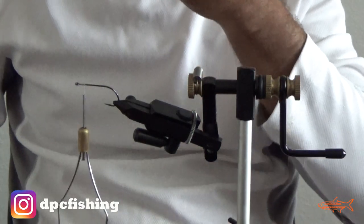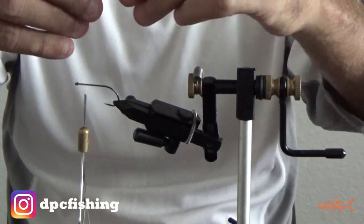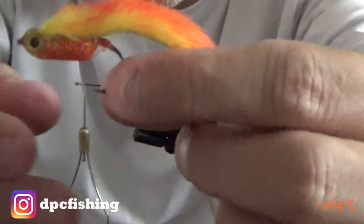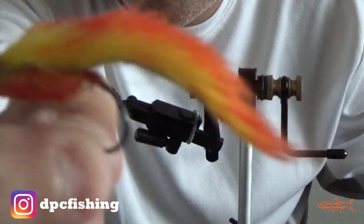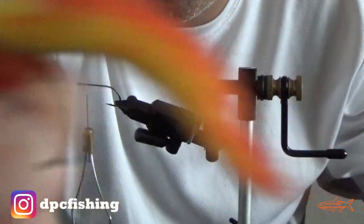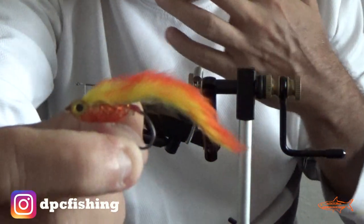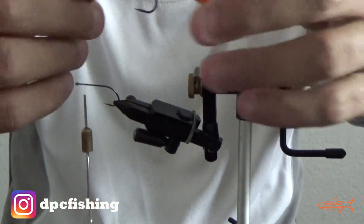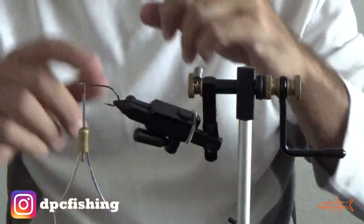Hey guys, how are you doing today? Thank you for watching. Today I'm gonna show you how you can tie — I don't know exactly what it's called, but it's like a bait fish for fresh water. They have a rudder. I'm gonna tie one for fresh water, for bass or pike bass maybe. We're gonna need a hook.